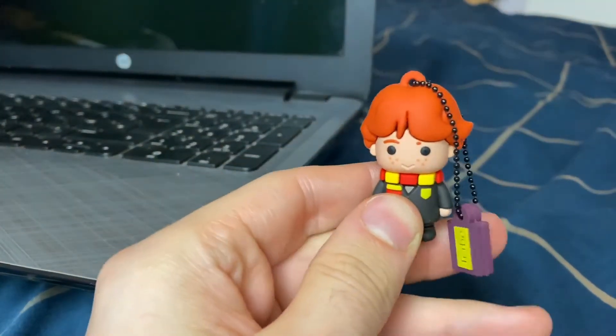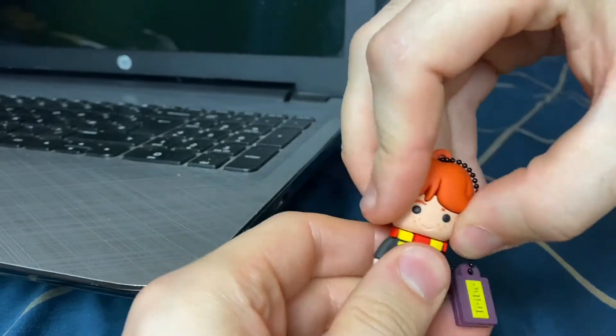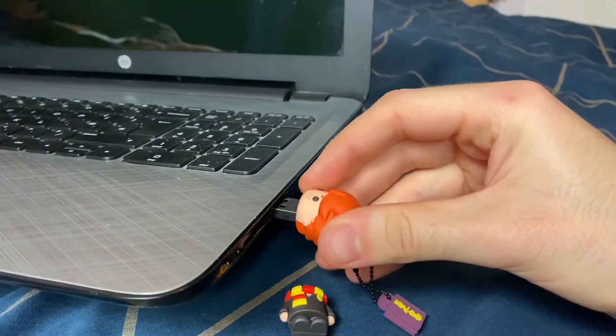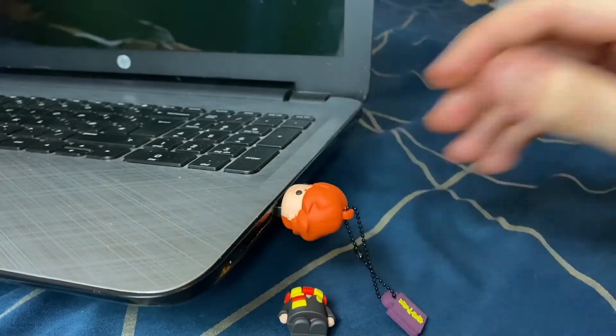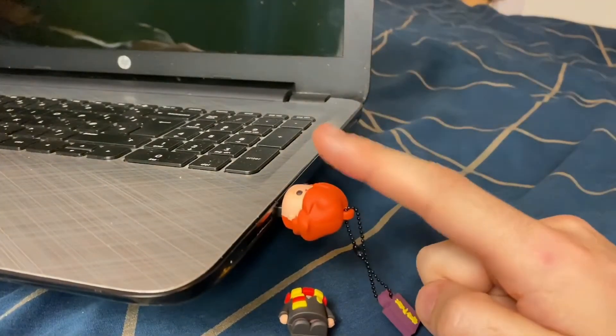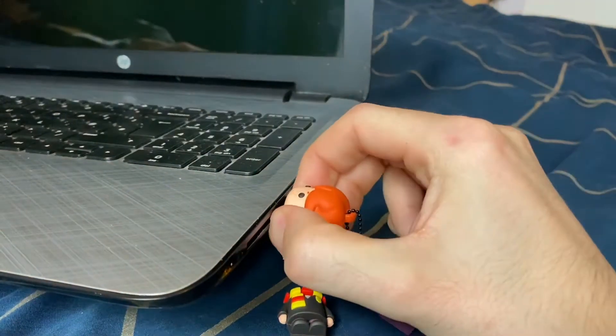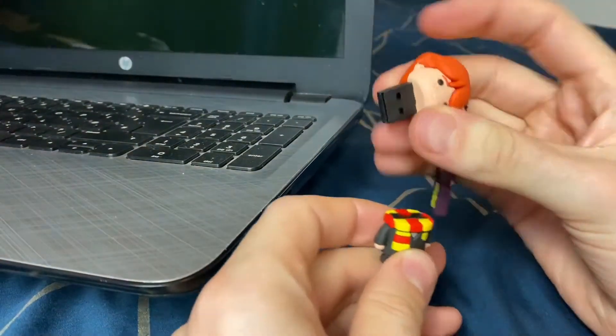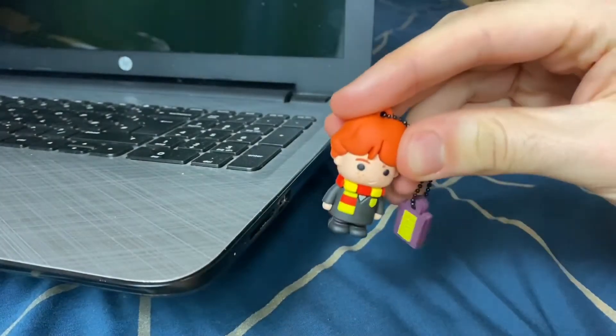When using the memory stick, all we need to do is take Ron from his uniform — this is the main USB — and then pop it straight into the USB slot on your laptop or PC. Remember, before removing your memory stick, to eject it first, and then just pull lightly, and then put Ron back in his school uniform. And there we have it.